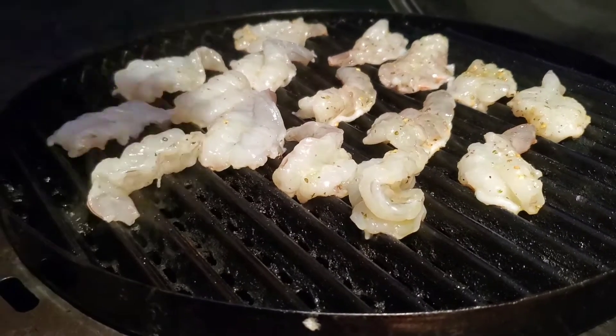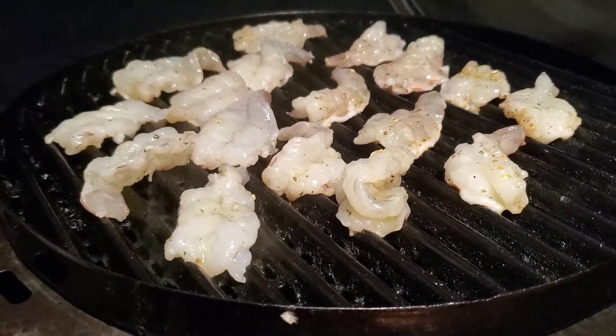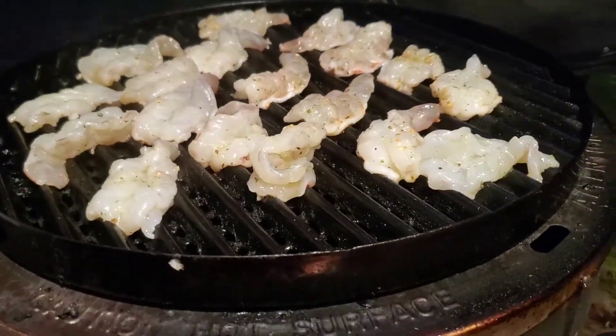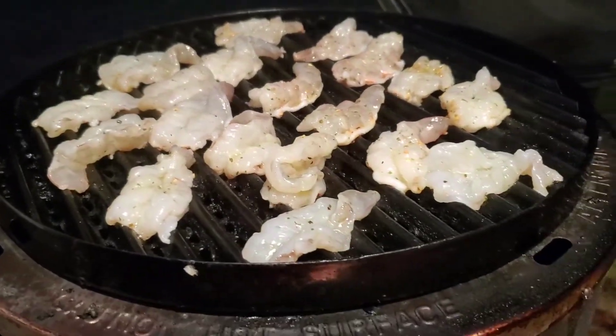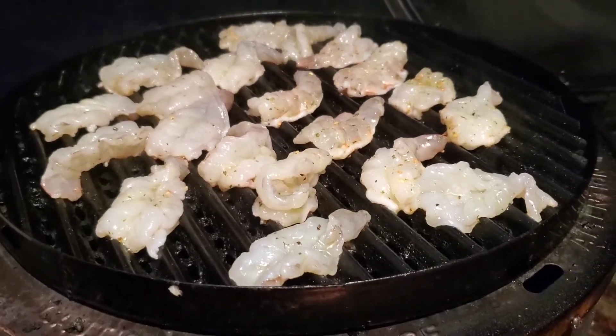These will take about five minutes and they'll be done all the way through. In the meantime, we've got a pot of water boiling for our pasta that we're going to use to make shrimp scampi, and we'll show you that next part when we come back in just a second.